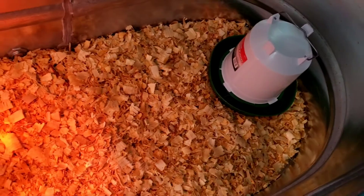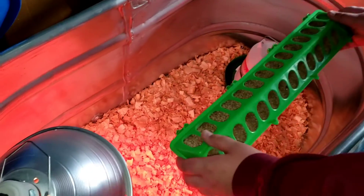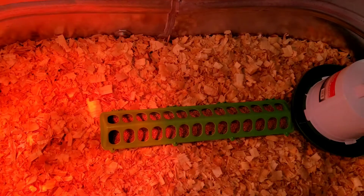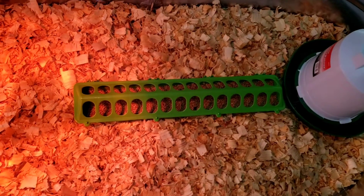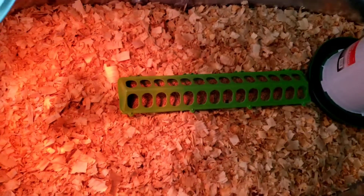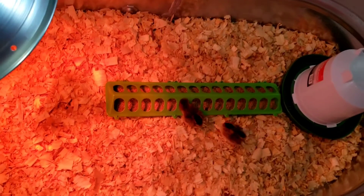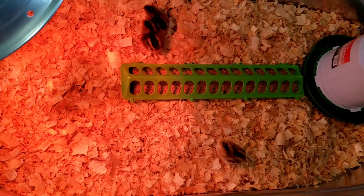If you have a lot of chickens you'll need a bigger waterer; if you have just a few, get the smaller one. Now he is putting in the chicken feeder. We have 14 chicks so we got the longer chicken feeder — they do have shorter ones, so size is not always necessary. He's going to put our little babies back in.